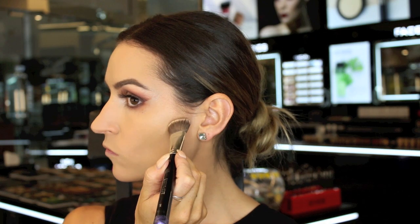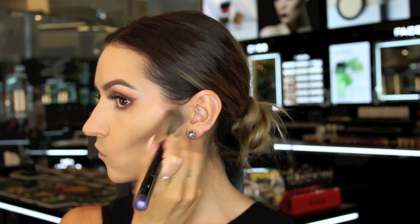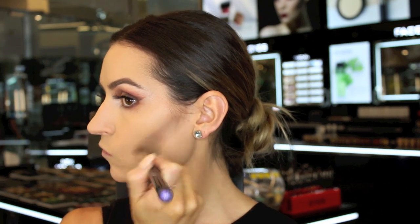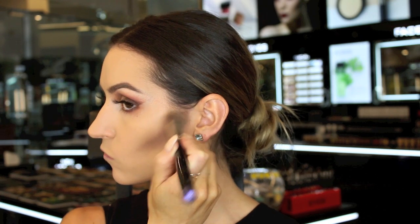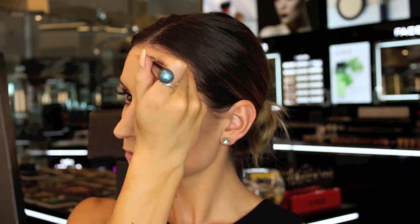To contour, I'm using the darkest shade of the concealers, number 126, and applying this under the cheekbones and blending it out straight away. I'm then going to contour around my hairline and my nose.